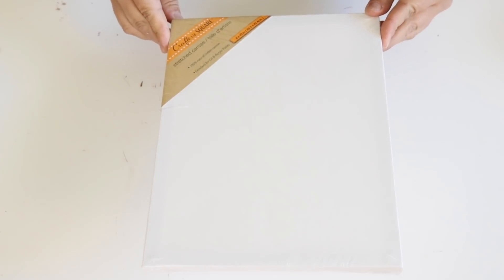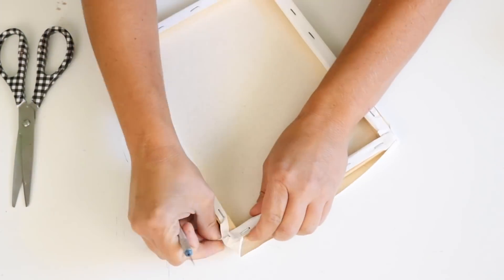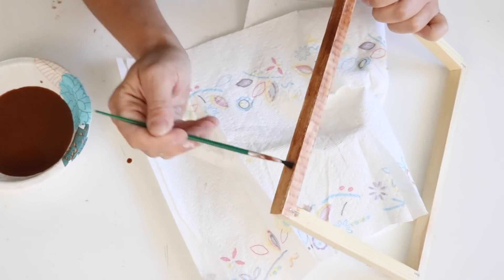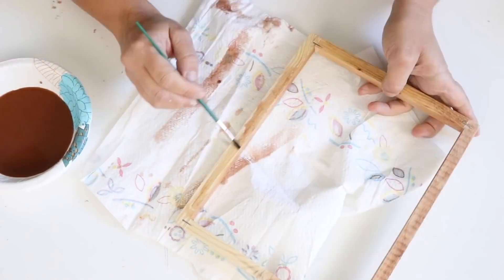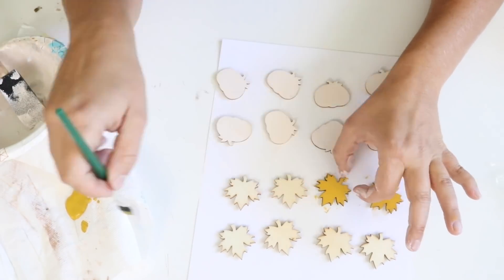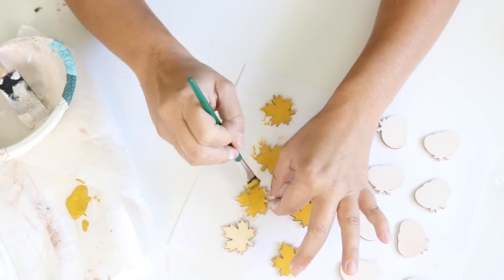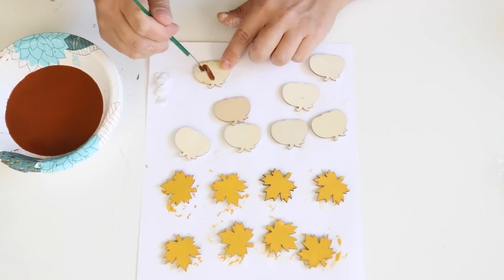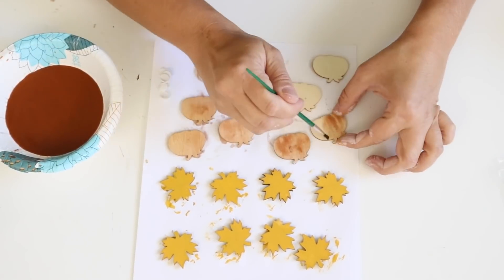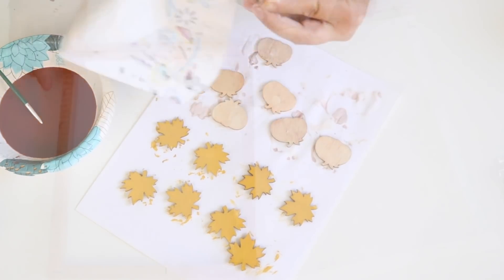For the last DIY I'm using an 8x10 canvas from Dollar Tree. I use an exacto knife to go around the edges of the back to remove the canvas — it's the easiest way to do it. Once removed, I used acrylic paint mixed with water to stain the wood frame and let that dry. Then I took some wooden sticker leaves and pumpkins from Dollar Tree — they come in a pack with eight pumpkins and eight leaves. I painted the leaves with a yellowy gold acrylic paint and stained the pumpkins with the diluted paint to match the frame.